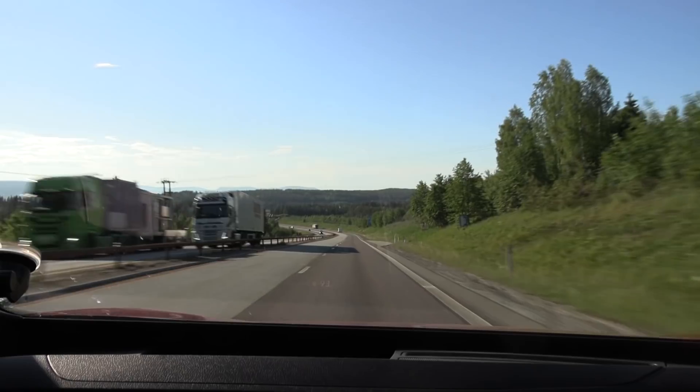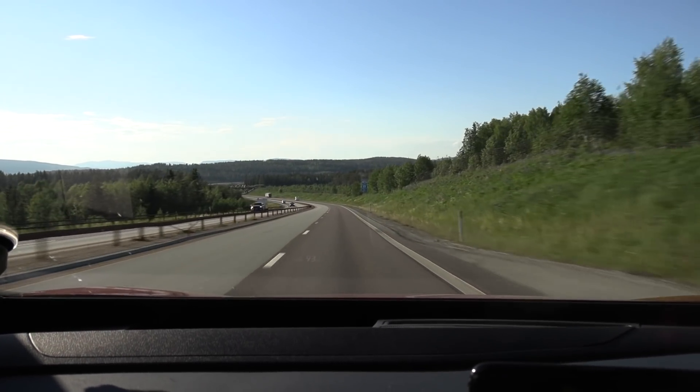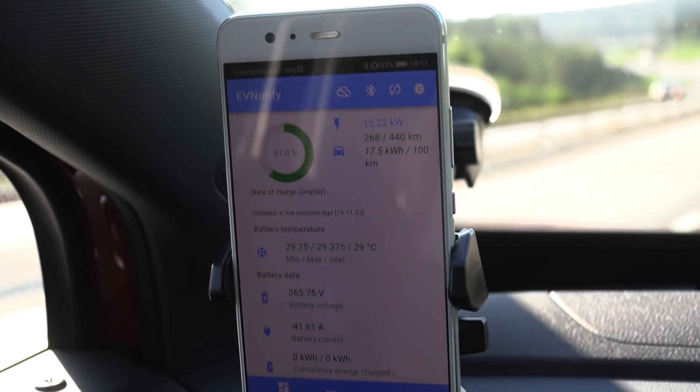It started blowing a little bit harder now compared to earlier this morning. We still have a long way to go — we're down to 61% right now.